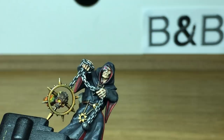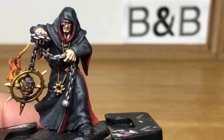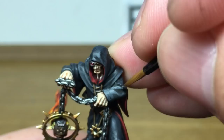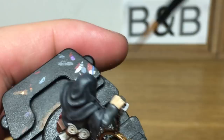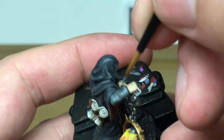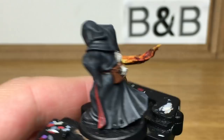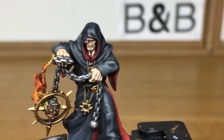Now we're going to be using Citadel Mechanicus Standard Grey — I'm just going to reapply some colour to his forearms. You're only adding this to around the top half of his sleeve, leaving some of the German Grey and the shade in the recesses. Now we're just going to add some white to the Mechanicus Standard Grey and do a little highlight on his sleeve — only on maybe the top quarter of his sleeve.